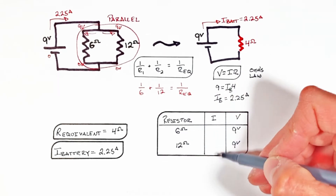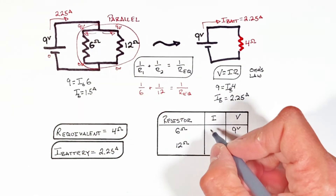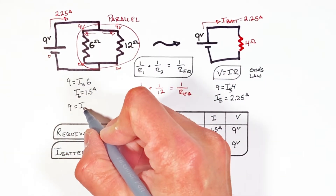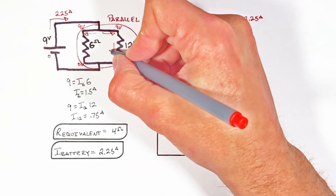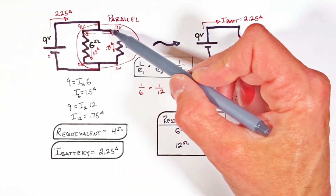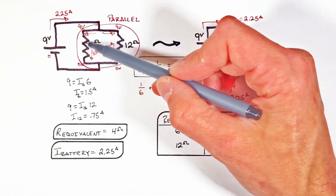Using Ohm's law with the voltage across each resistor and its resistance value, we can solve for the current through each. Starting with the 6 ohm resistor, we find 1.5 amps of current passing through it. Be careful — the current doesn't split half and half because the two resistors have different values. Applying Ohm's law to the 12 ohm resistor, we find 0.75 amps. To verify: 1.5 plus 0.75 amps equals 2.25 amps, which matches the total current from the battery.